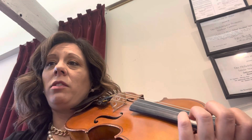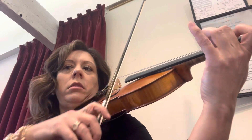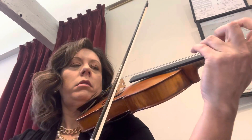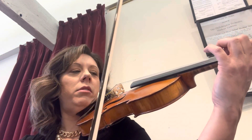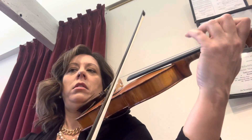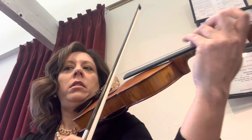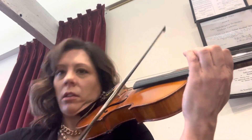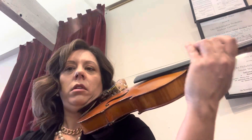Then it happens in this next spot, which is hard because you have to kick and then shift. But you just have to do it. Ready? Let's do it a little slow. Ready? Go. Again. Ready? Kick. Kick. Again. Ready? Kick. Great.